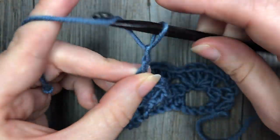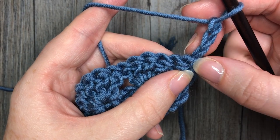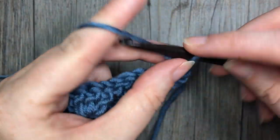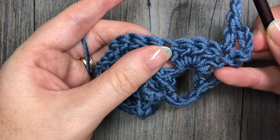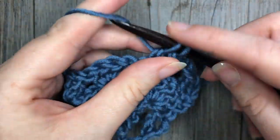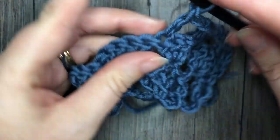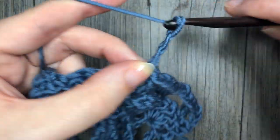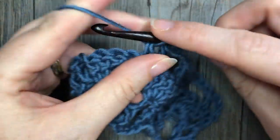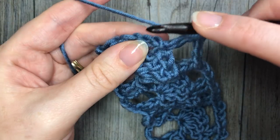For row three you're going to chain three and turn your work. You're going to skip that first double crochet stitch where you have your chain three coming because your chain three counts as a stitch, and into that next double crochet work one double crochet stitch. Chain three, skip the next three double crochet stitches, and work one double crochet in each of the next two. Repeat chain three, skip three, and work one double crochet in each of the next two stitches all the way across to your final two double crochet stitches. Your final stitch is in the top of that turning chain three.